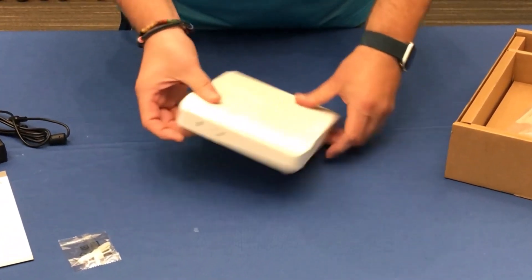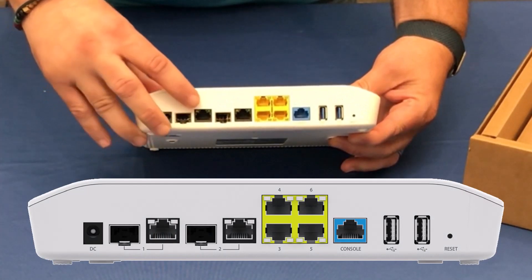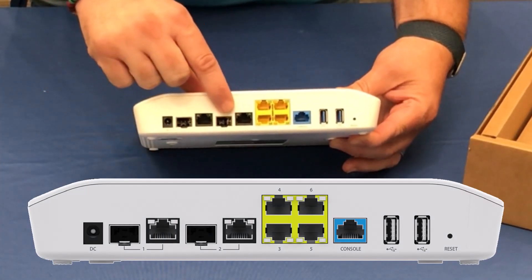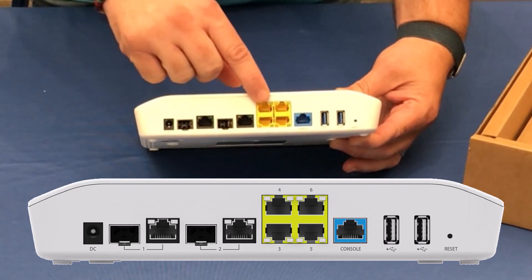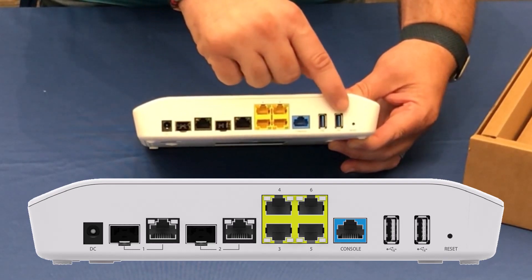On the back of the device, we'll find the connection ports. First is the power supply, then six different ports to connect your NSC to your network, a console port, two USB ports, and the reset button.